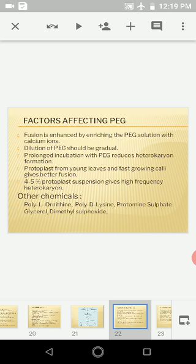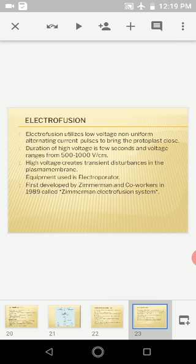Other chemicals used include poly-L-ornithine, poly-D-lysine, protamine sulfate, glycerol, and DMSO. The next method is electrofusion, which utilizes low-voltage, non-uniform alternating current (AC) pulses. There are two phases: a high voltage of 500 to 1000 volts per centimeter applied for a few seconds, which creates a transient disturbance in the plasma membrane.